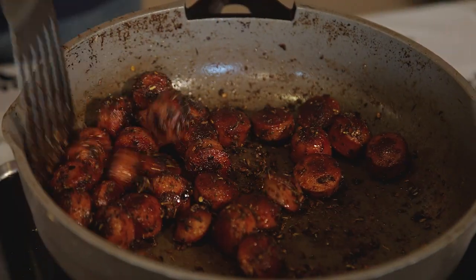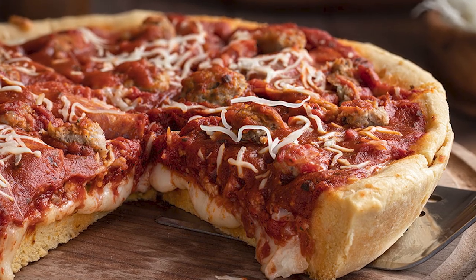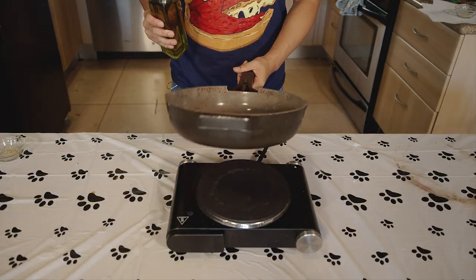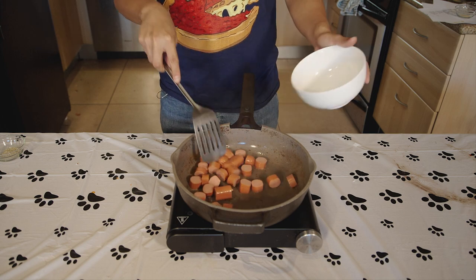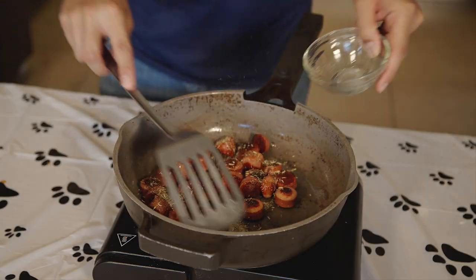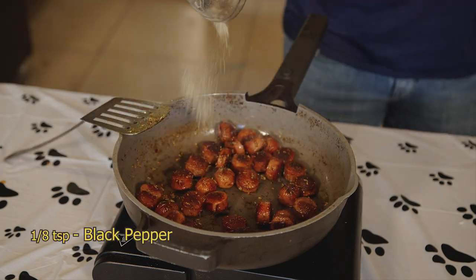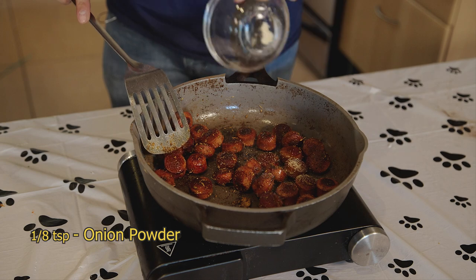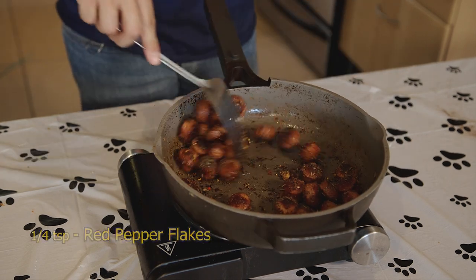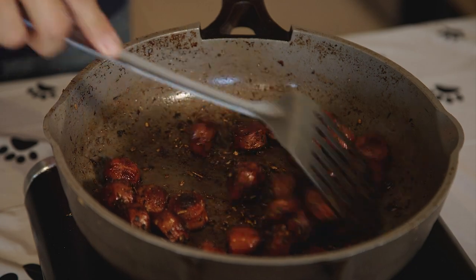Next, onto the hot dog filling. Spicy Italian sausage is a common ingredient in Chicago deep dish pizza, so we'll try to prepare the hot dogs like it. Add 2 tablespoons of oil to the pan on high heat. Add 4 diced hot dogs and cook till you get a nice caramelization on both sides. Add 1 tablespoon of crushed fennel seeds, 1⅛ teaspoon paprika, 1¼ teaspoon garlic powder, 1⅛ teaspoon black pepper, 1⅛ teaspoon onion powder, 1 teaspoon Italian seasoning, 1¼ teaspoon red pepper flakes, 1 tablespoon sugar, 1 tablespoon red wine vinegar. Cook on low for a few minutes, then set aside.